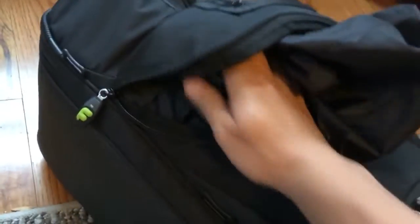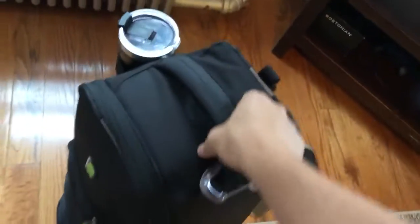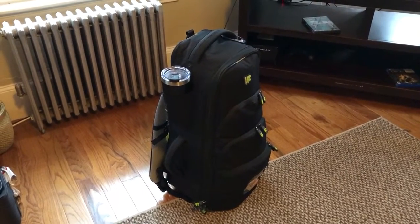Everything is kept very secure and organized, and that's why I like this case. It's a little tight because of the Scots Guards books — it's amazing how much room those can take up. But there we have your Fusion case with all kinds of stuff inside. Hope this is helpful, hope you enjoyed it — cheers.